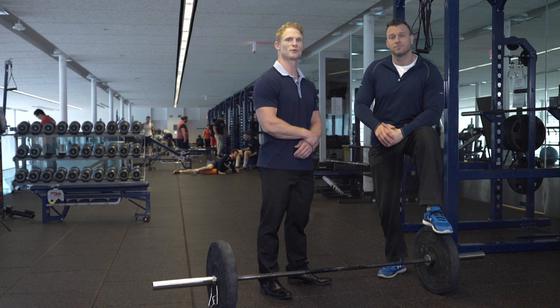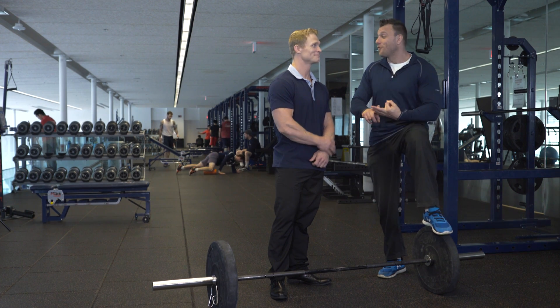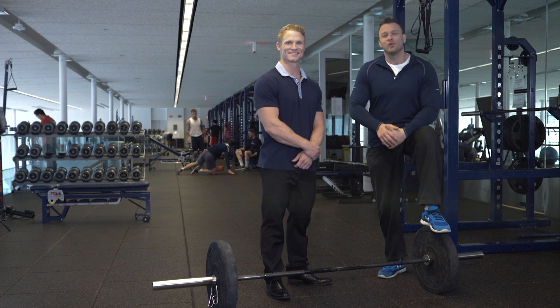In your opinion, what are the three most important things to remember when tackling squats? Form, form, and form. Without it, you'll lose more than you'll gain.